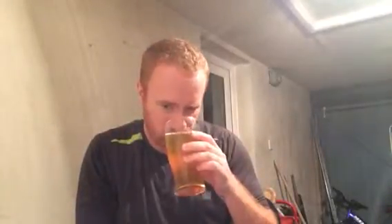Let's go straight in with the nose. First thing you pick up is lovely golden notes. There's a little bit of fresh corn hops, there's melon, and there's a slight — very, very slight — peach note on it.